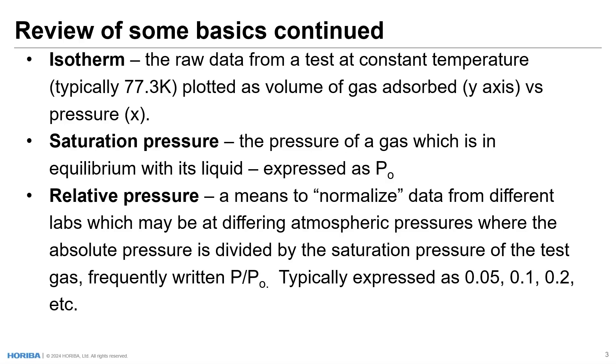The isotherm is plotted as volume of gas adsorbed on the y-axis versus pressure on the x-axis. Saturation pressure is the pressure of a gas which is in equilibrium with its liquid, expressed as P0 or P sub 0. In the case of nitrogen and liquid nitrogen, we would have a dewar filled with liquid nitrogen. We would have an empty sample tube and put gas into that tube until it reached its maximum pressure or saturation pressure. Alternatively, this can be calculated quite easily from ambient pressure.